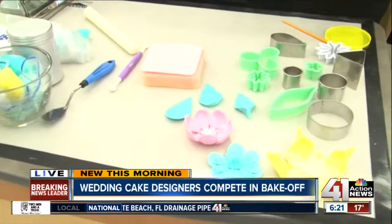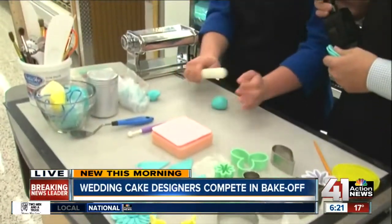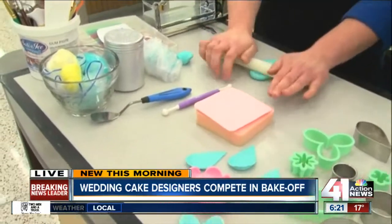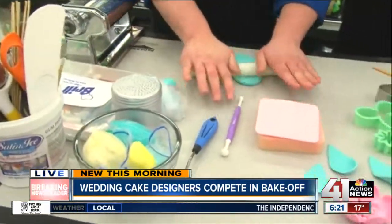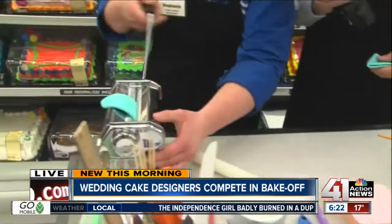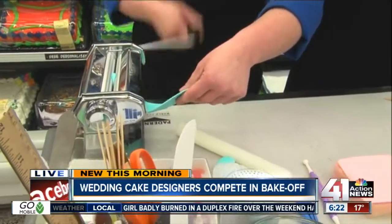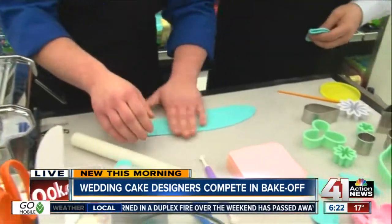The first step is you get the gum paste nice and pliable, then you roll it out. I brought a paste roller that I use for my fondant — otherwise I would be rolling and rolling. This makes it a little bit easier, and that way everything is consistent with the same thickness.